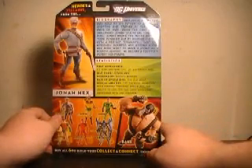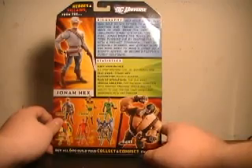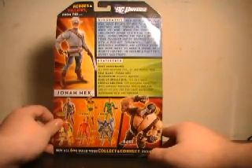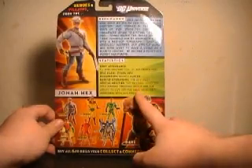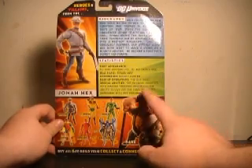His stats: first appearance, All-Star Western Vol. 2, No. 10, March 1972. Real name: Jonah Woodson Hex. Occupation: Bounty Hunter. Base of operations: the Old West. Special abilities: top physical condition with amazing tracking skills and the ability to live off the land. Excellent marksman with any firearm. At least they got his special abilities right.